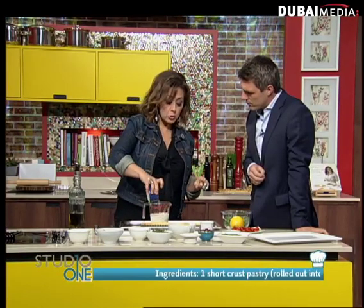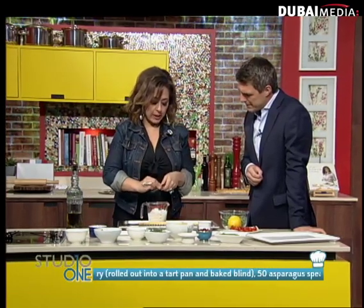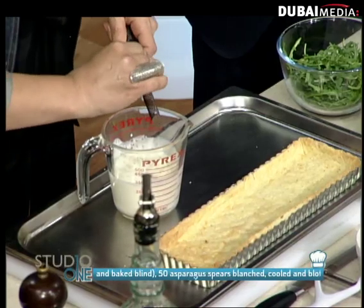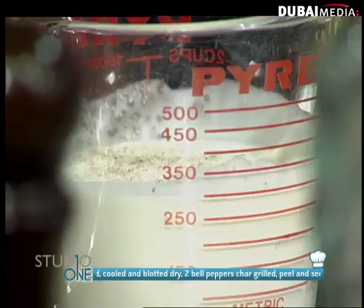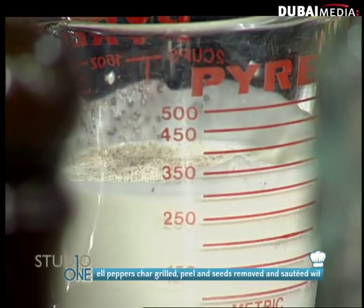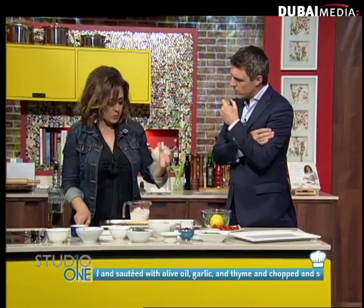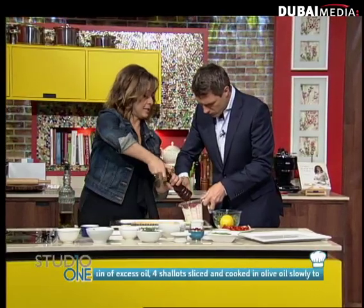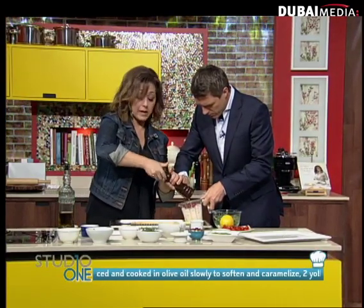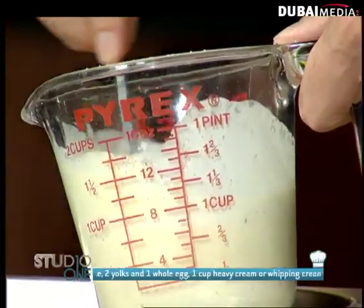Here I've got one whole egg and two yolks. I'm going to flavor it with a little bit of nutmeg, because nutmeg is amazing with cream. You can almost imagine this dish like asparagus with a hollandaise sauce — you know how they go so well together? This is sort of a version of it, except we're going to put it in the oven and it's going to turn into a tart, almost like a custard. And I'm just going to add a little bit of salt and a little bit of pepper.